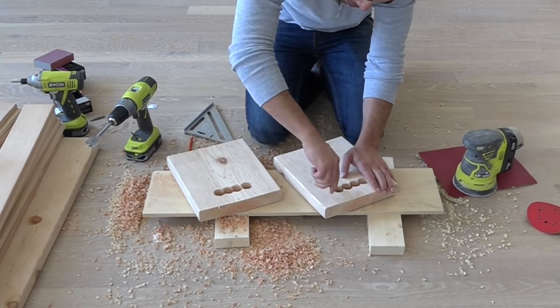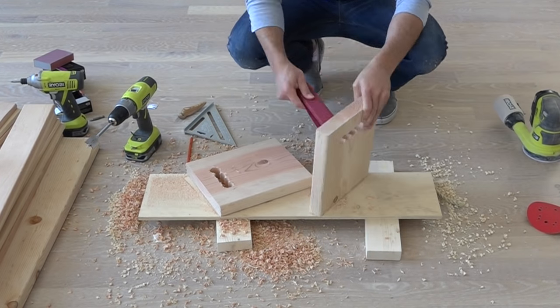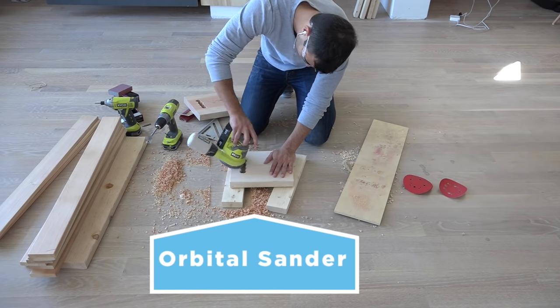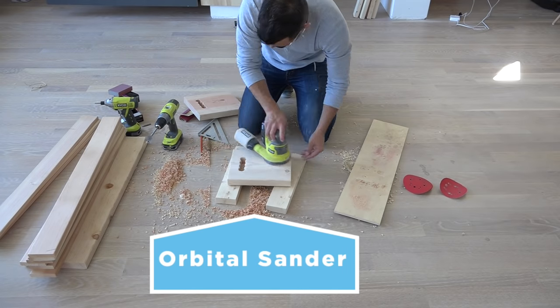I used a knife and some sandpaper to smooth out the holes and connect them into one nice handle. I then sanded down the 2x10s with an orbital sander.